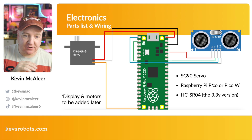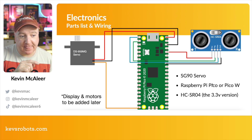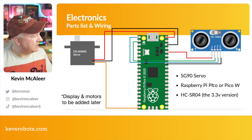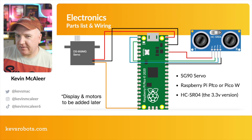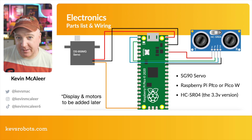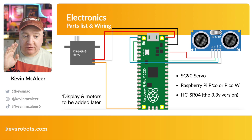We're going to take five volts from the VBUS into our servo, take one of the grounds from the Pico into the servo as well, and then we just need one signal pin. On this particular diagram I've got that down as pin 15 or so — I might change that in the code later. It needs to be pulse width modulation, but all the GPIO pins on a Pico are PWM so we can pick any GPIO pin we wish.